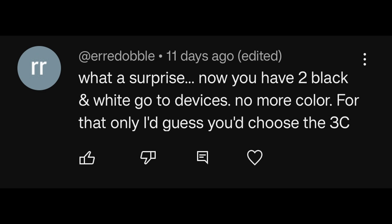What a surprise! Now you have two black and white GO 2 devices, no more color. For that alone, I'd guess you'd choose the 3C, and this is in regards to the video when I was trying to choose between the Note Air 3C or the GO 10.3, because Note Max became my primary driver. Not only do I no longer have a color device, but I no longer have a front-lit device either. Go figure!